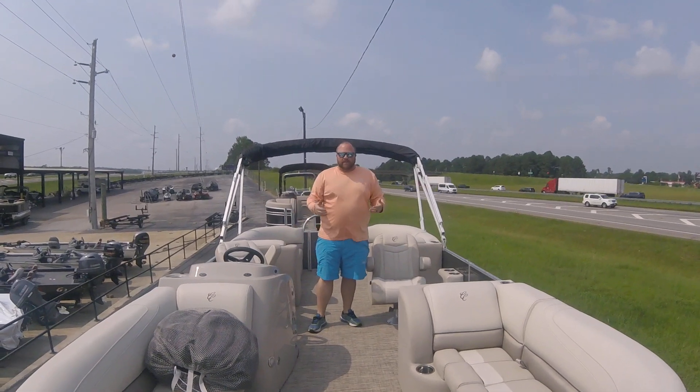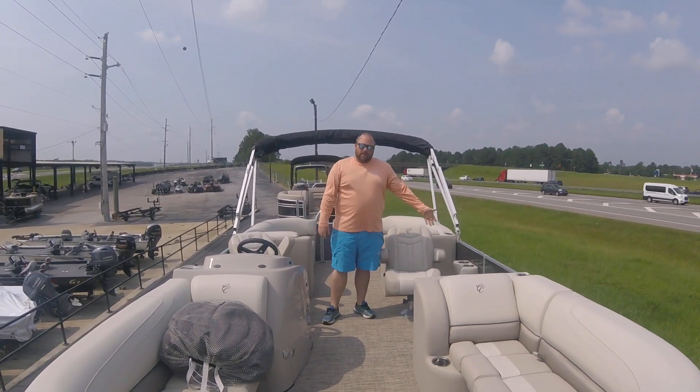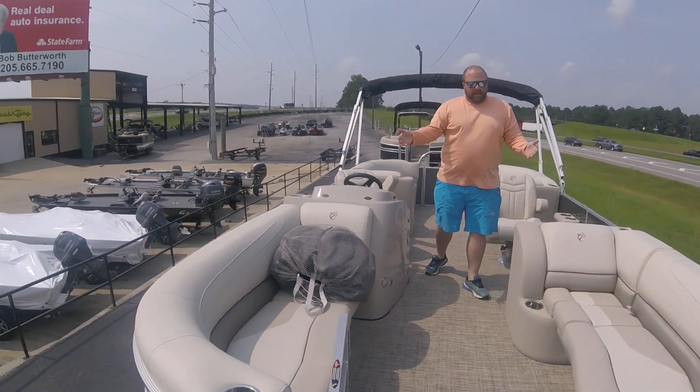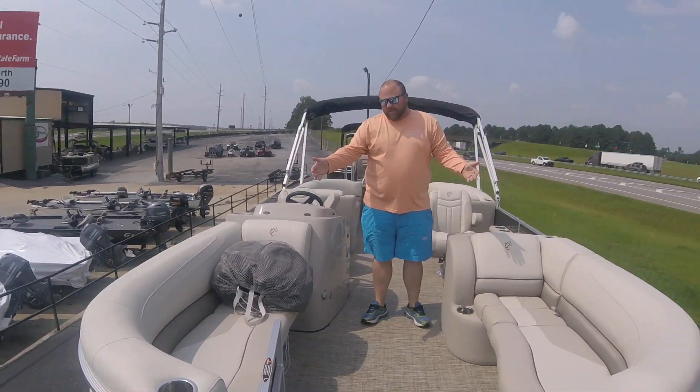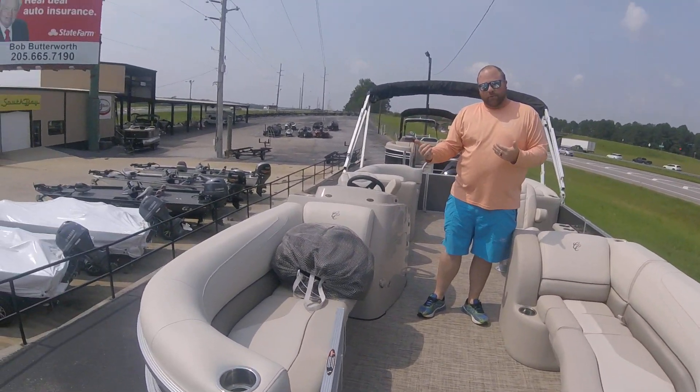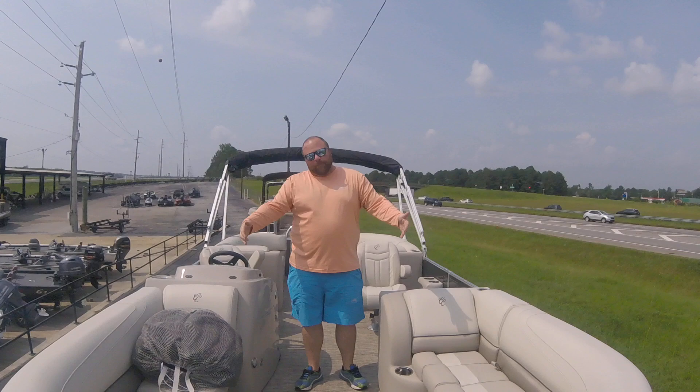We do have some more colors coming, so if this isn't exactly what you want, maybe we've got something coming with the long couch. As you can see on the front, this longer boat gives you a little bit more on the front couches. You get an extra foot going to the 23-foot boat over the 22-foot boat, and that's all made up on the front couch.